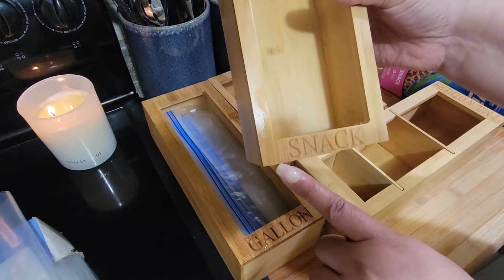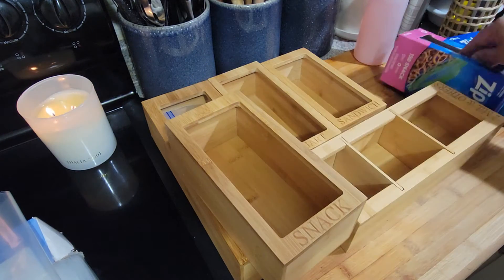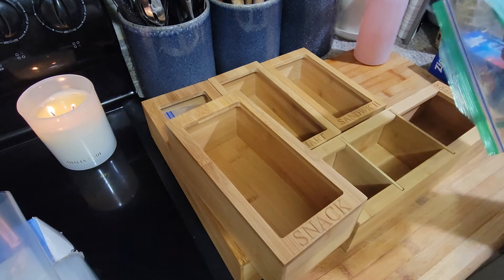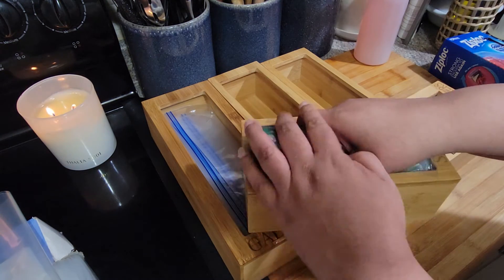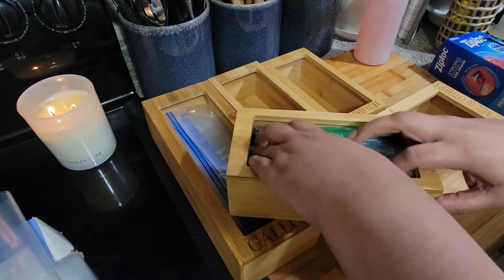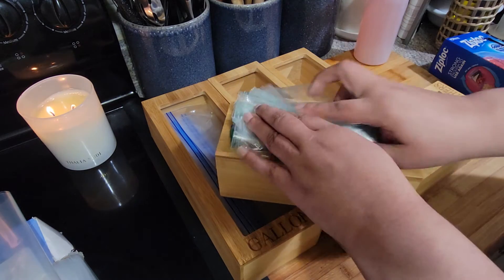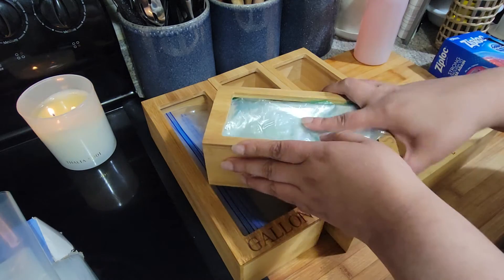Here is the snack bag section. Some people were complaining in reviews that you couldn't see the imprint, but on mine you can see it fine. I'm going to put the snack bags in there — it fits! I've got a little bit more room. In this box you get about 150 snack bags; I probably used a few out of there already.